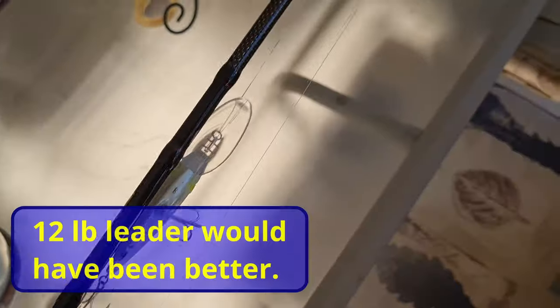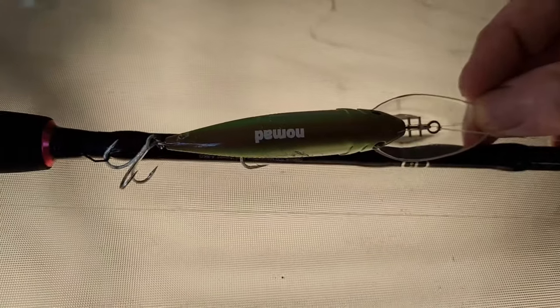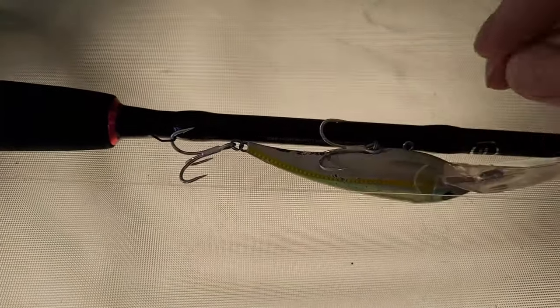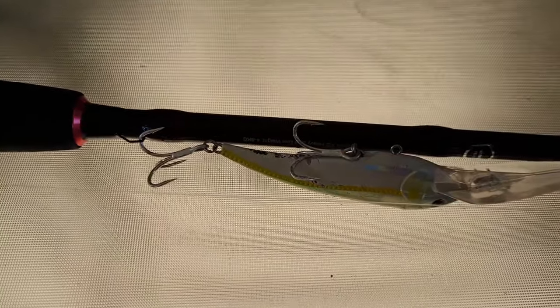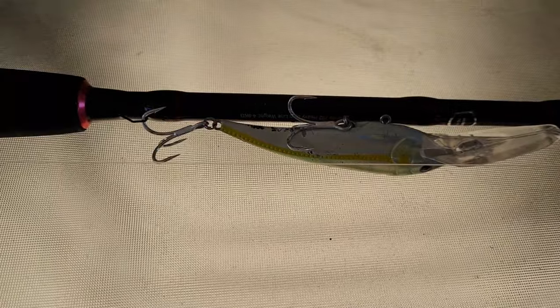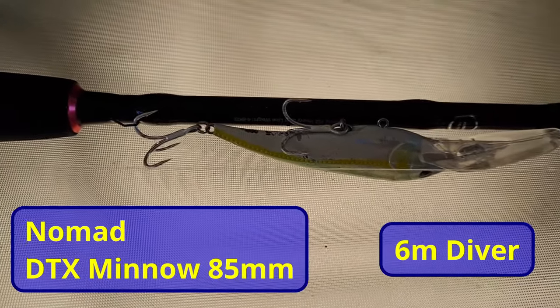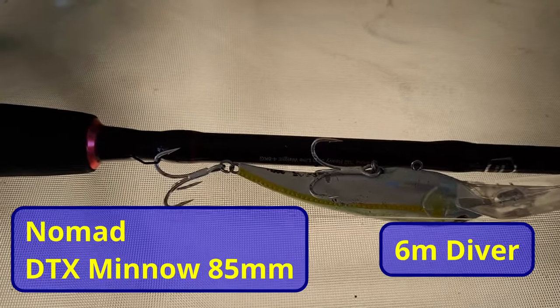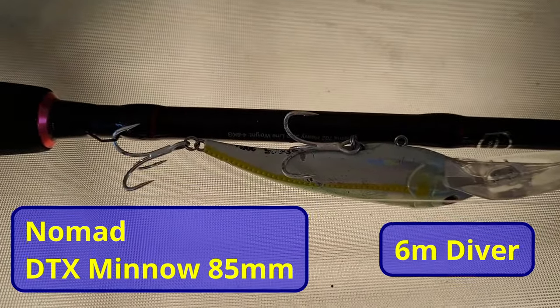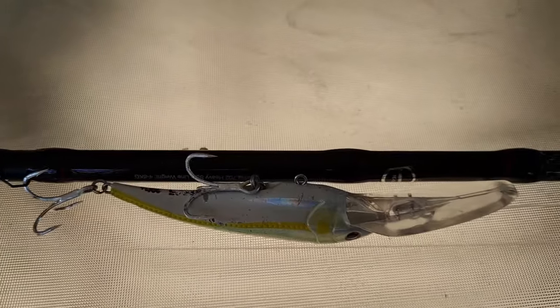This one's got 10 pound braid on it and a bit of 20 pound leader — that was the only leader I had at the time. And it's got this Nomad lure; I forget what it's called. It's a deep diver, as you can see from the bib on it. This one's got the trebles on it. I have been changing them out for singles but this one got on the boat with the trebles on it, and when I lost the first lure I just put it on because I didn't have any singles to change over.